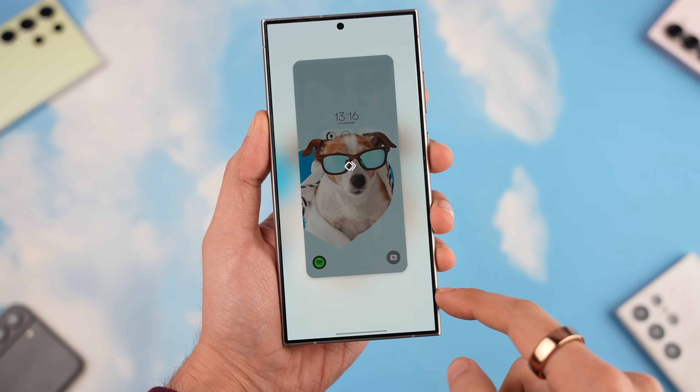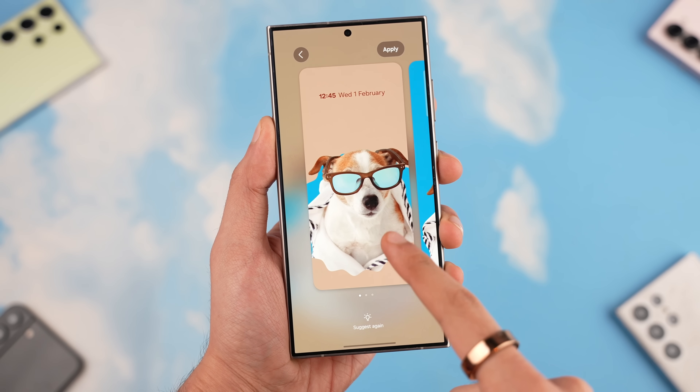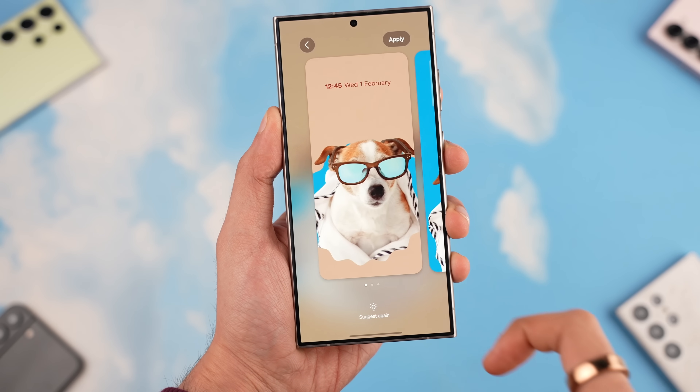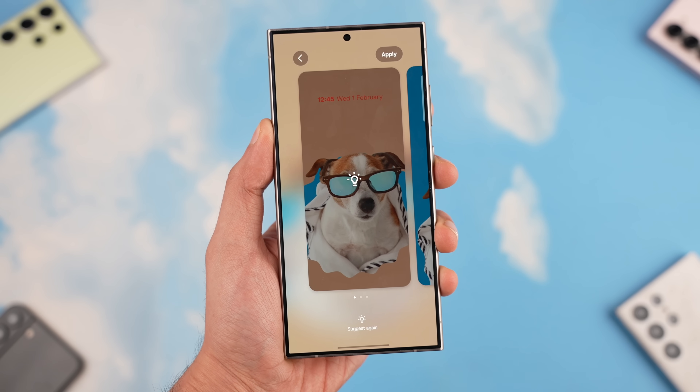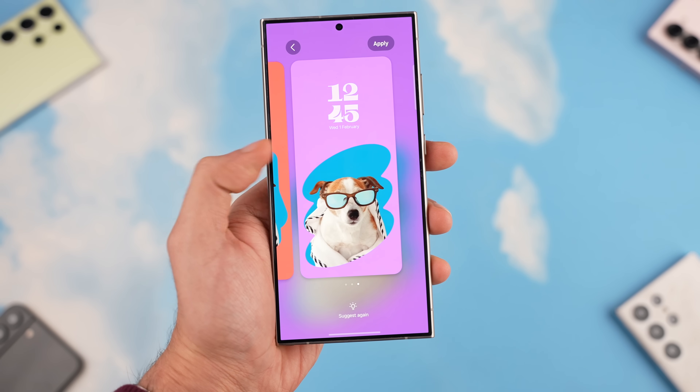On the lock screen there's also a new customization option called Suggest. When you tap Suggest, Samsung gives you three preset lock screen setups. If you don't like them, you can keep suggesting until you find your look — it's a very nice addition.